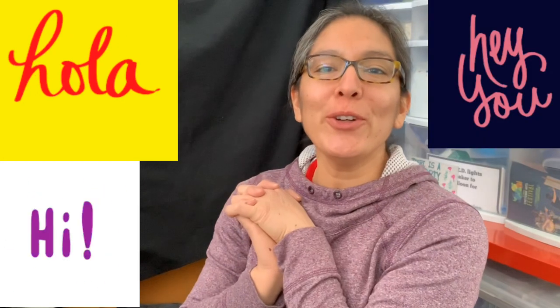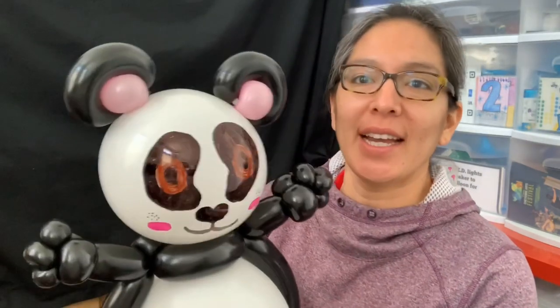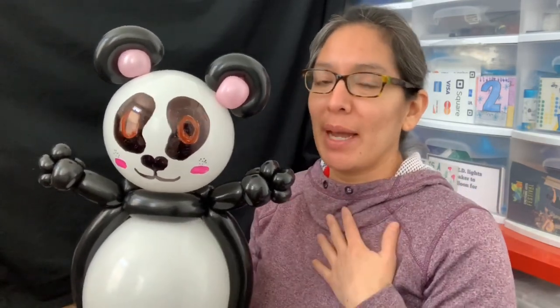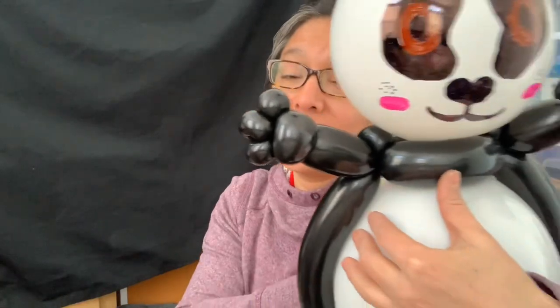Hey everybody! Today you're going to learn how to make a panda bear. I made this design — I don't remember exactly when — but it was for a contest for Inspiration to Twist, and this panda bear won! I'm very happy, so I'm going to share it with you. One of the cutest parts are the hands — look how cute!